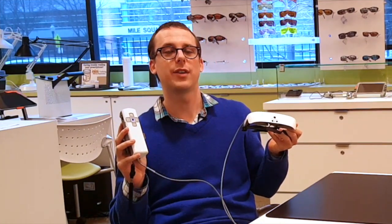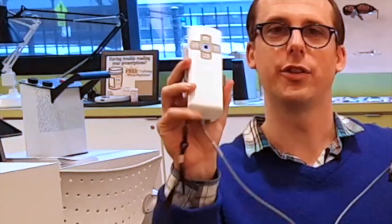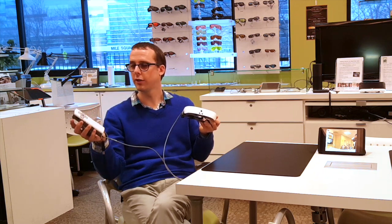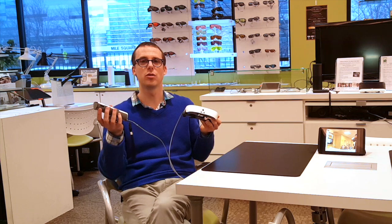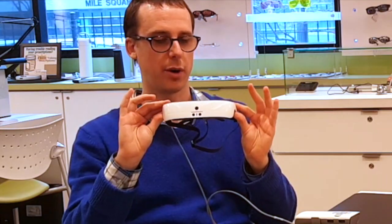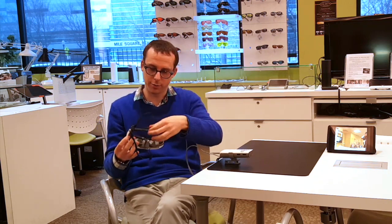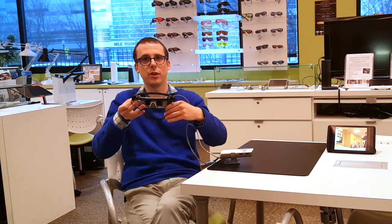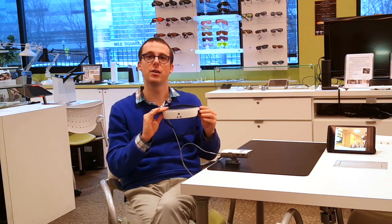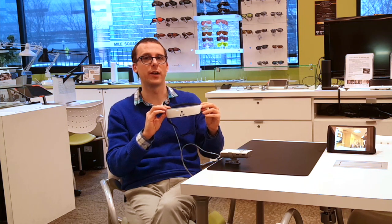In my hands here I have the new eSight 3. You may notice that this one has been very much reduced in size. The control panel is here in my right hand and looks somewhat like a TV remote — it has some buttons on the front and dials on the side that allow you to control the device. From there a wire connects to the headset, which is worn on the head. It consists of a camera built into the bridge, and on the inside there are a couple of video screens. Using this device we can magnify what we're looking at, improve contrast, change the color, freeze the image, and more.